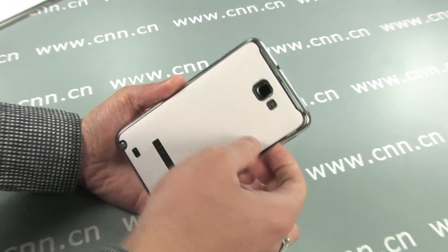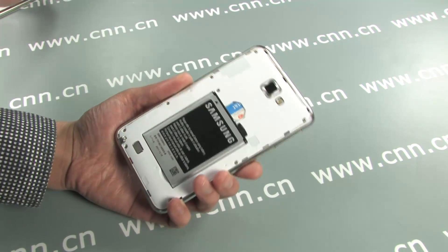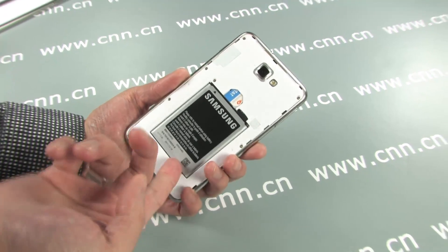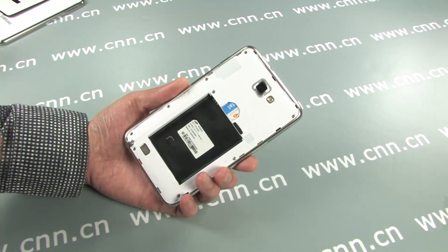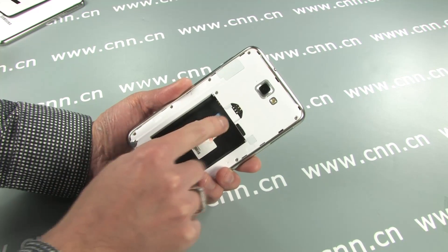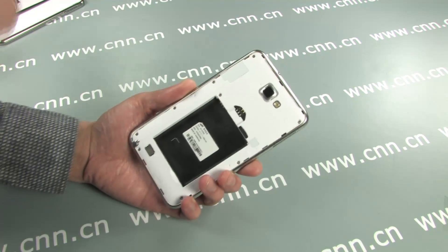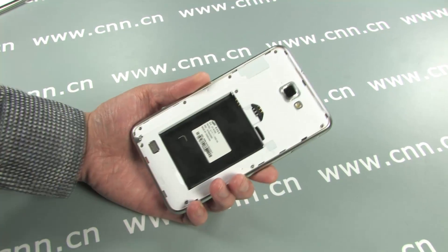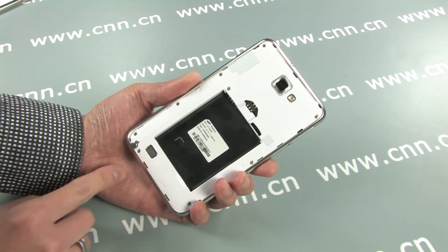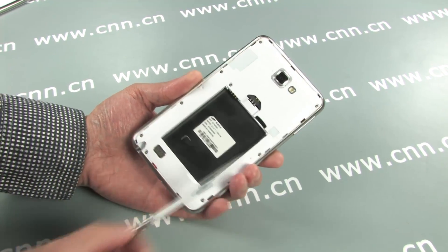Let's do what we came to do — take it apart. Battery cover, battery, SIM card, and memory card all need to come out. This phone has a stylus, so it too has to come out.